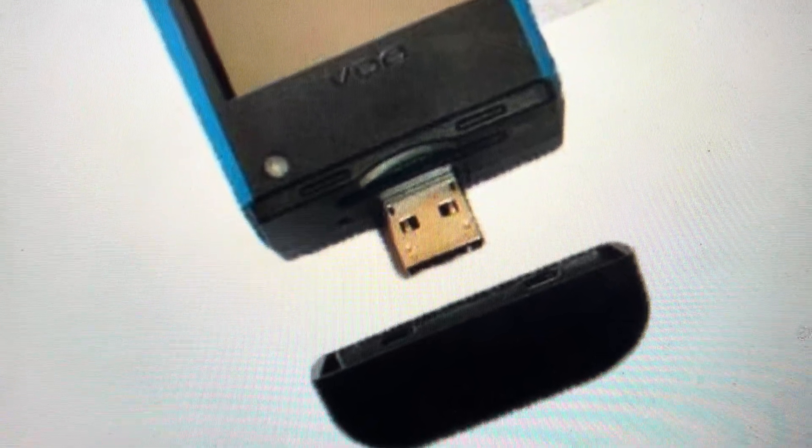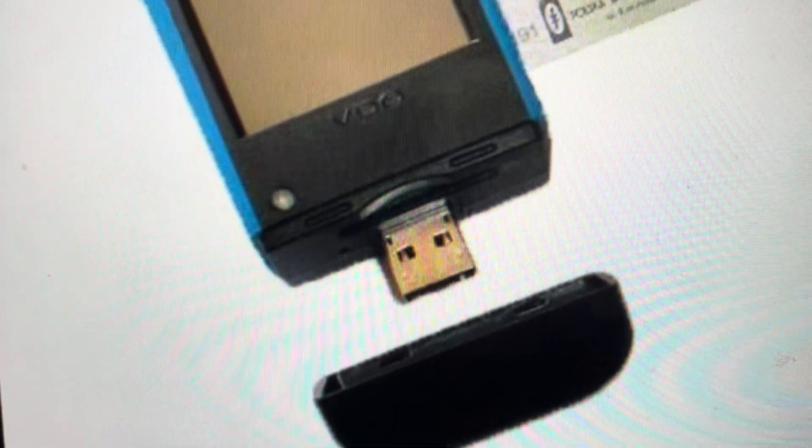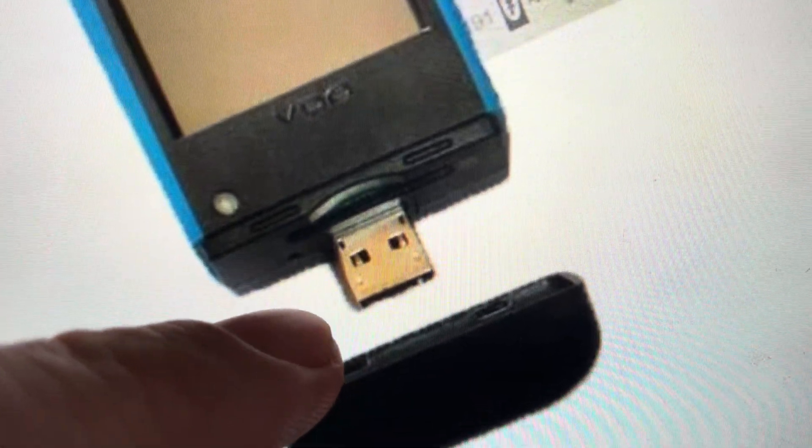In order to do this, you will need a paperclip or a pin — just make sure it's not too sharp. All we're going to do is come down to the bottom of it, take this cap off, and get to this little USB plug thing here.